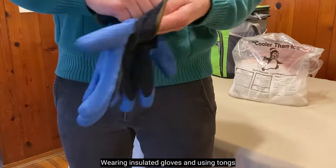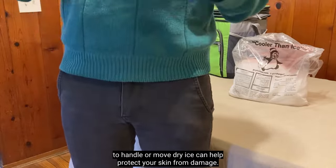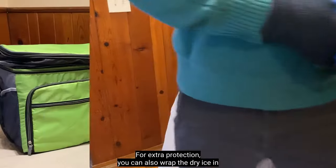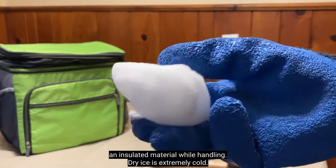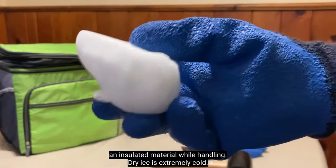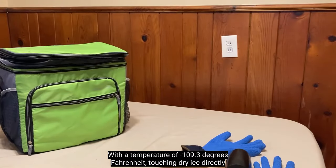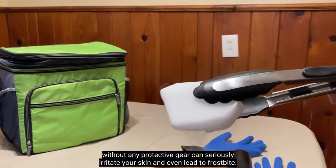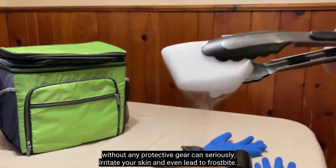Wearing insulated gloves and using tongs to handle or move dry ice can help protect your skin from damage. For extra protection, you can also wrap the dry ice in an insulated material while handling. Dry ice is extremely cold, with a temperature of negative 109.3 degrees Fahrenheit. Touching dry ice directly without any protective gear can seriously irritate your skin and even lead to frostbite.